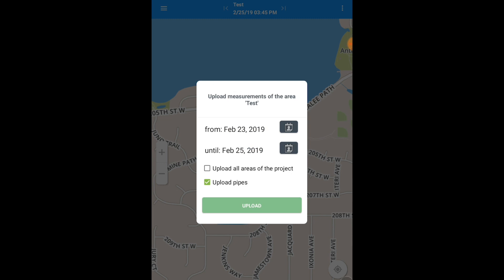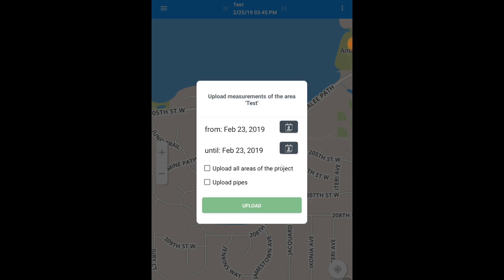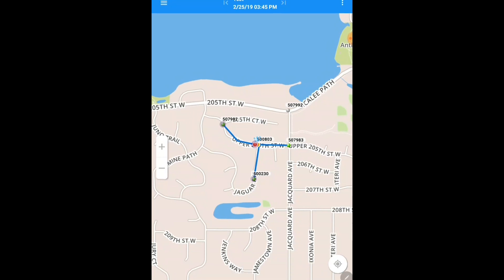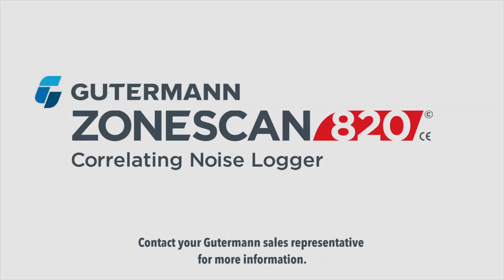In this situation, the loggers listened from 2 to 4 a.m. on the 23rd of February and were retrieved on February 23rd during the day. Edit the date range to reflect when the loggers listened. Make sure that the upload all areas of project and upload pipe boxes are both unchecked. Make sure that your Wi-Fi is currently connected to your tablet and hit upload project. Once the measurements have been sent successfully, it will say 'Guterman Cloud upload successful' on the bottom of your screen. Congratulations — you have sent your measurements from your deployment of loggers to zonescan.net. Log in to zonescan.net on any web browser to manipulate your leak data. You are now safe to turn off your tablet and store your Guterman ZoneScan 820 equipment.